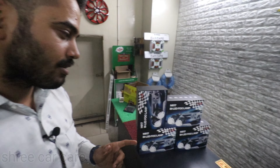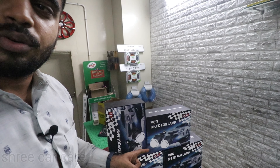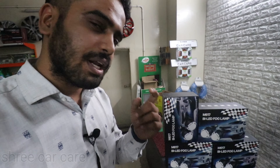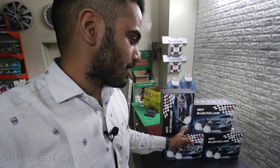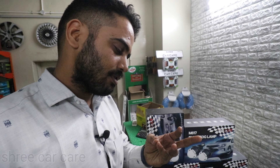Welcome back to our channel Shree Karkar. This is Abhishek here, and today we are going to fix this M617 Bi-LED projector. This is actually a tri-color Bi-LED projector which has three colors: pure white, white and yellow mix, and pure yellow.